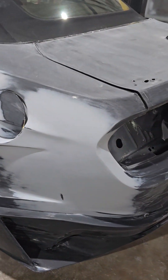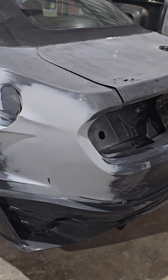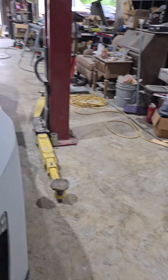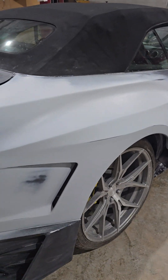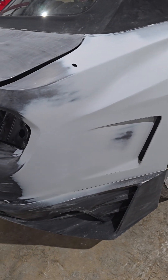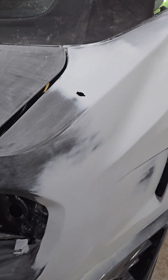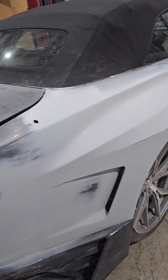It was just annoying to see all the hardware exposed — it seemed like a cheap way of doing a body kit. That's just my personal preference, my point of view. I'm not trying to bash anyone who has it done that way. I just didn't like it, and so I decided to go ahead and mold the body kit into the car because I like a car that looks more finished, more complete — not just something slapped on.